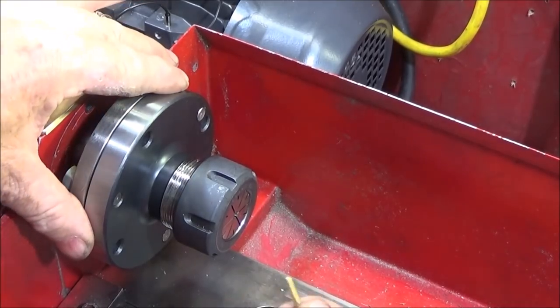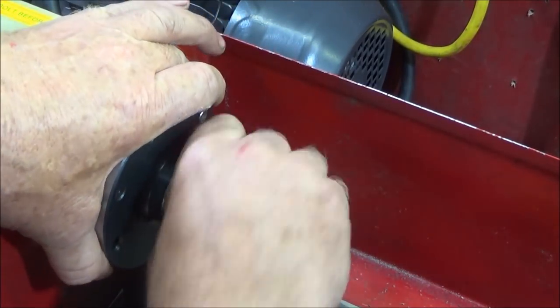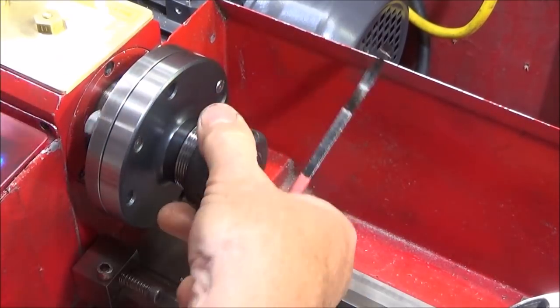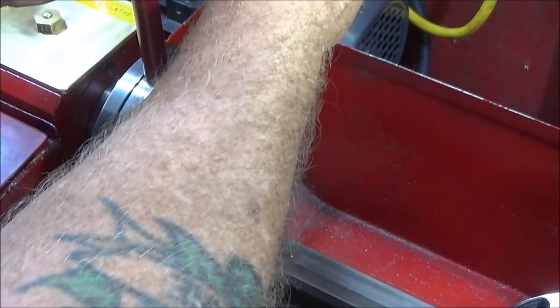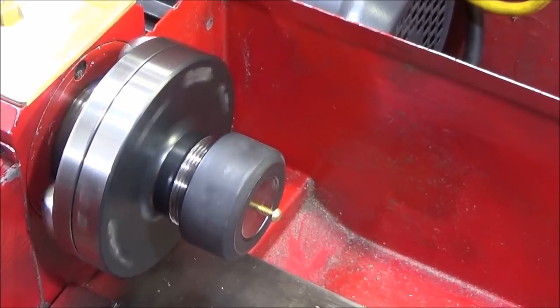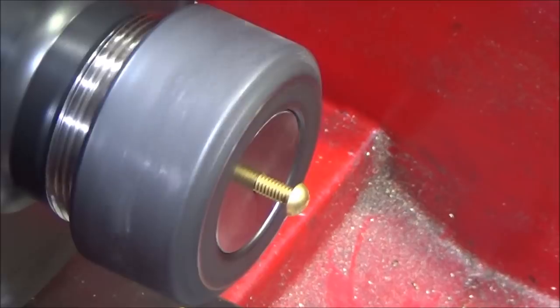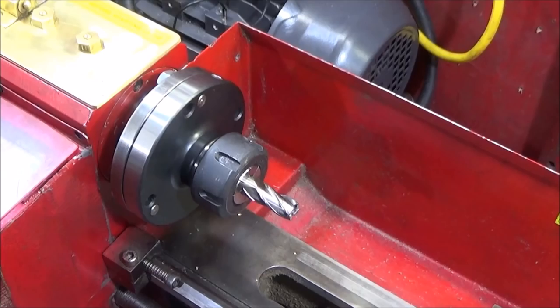The collet chuck is one of the best things you can have on a lathe — you can actually hold small screws with it like this one here, and when you tighten up on that screw it won't damage the threads. They're really the best thing for holding end mills if you're doing milling on the lathe.